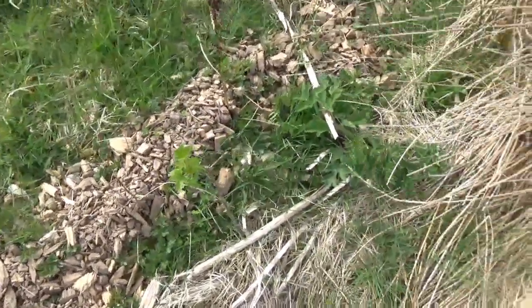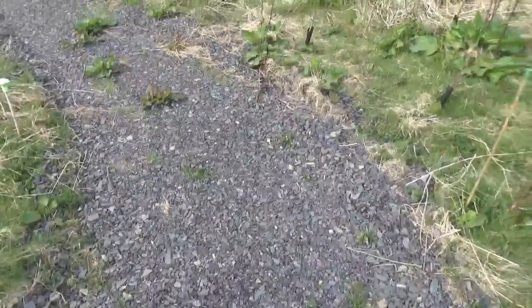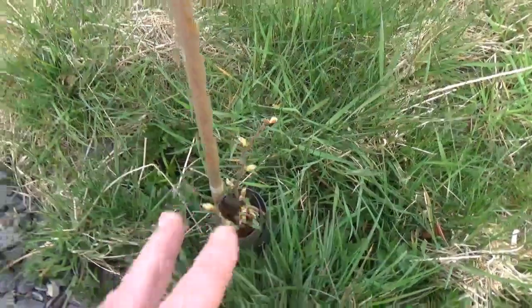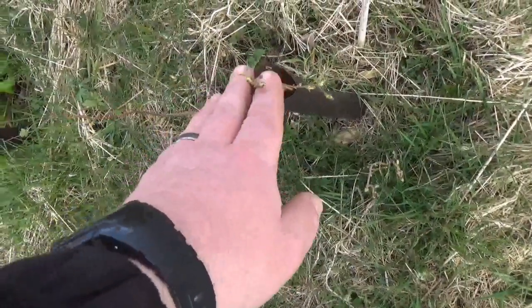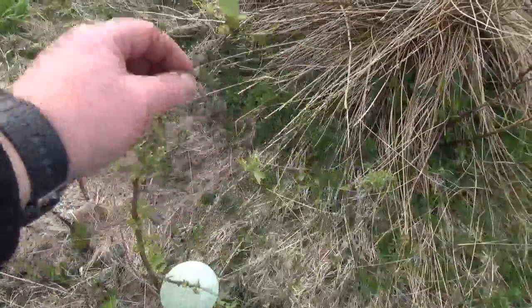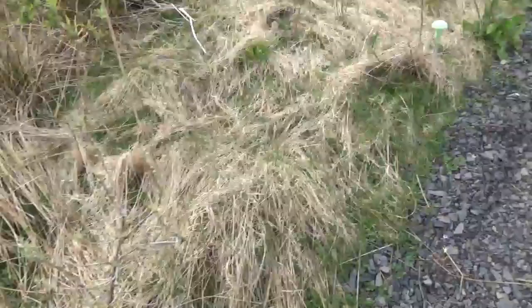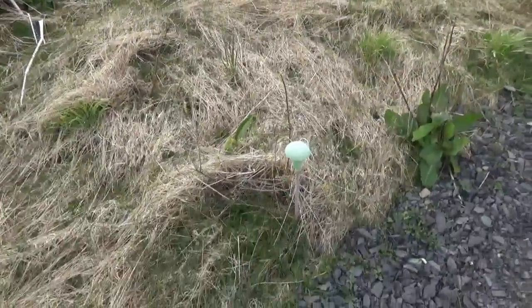We've got a gooseberry, some buddleia — so there's all sorts in here including stuff for insects. There's another currant. A few of the Italian alders are quite little where we've had the odd failure and had to replace them, but some are really getting quite big. We've got some sea buckthorn — some really nice sea buckthorn seedlings — but the older trees have already gone in. The seedlings will probably go onto one of the swales, likely that top swale.